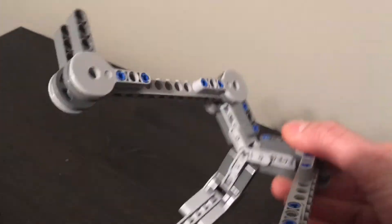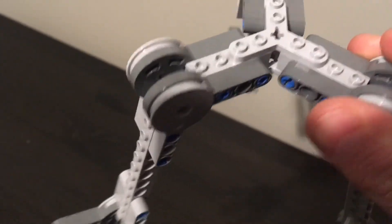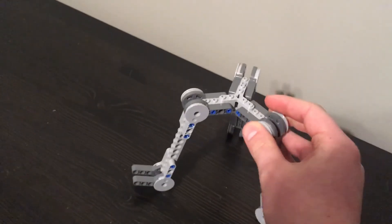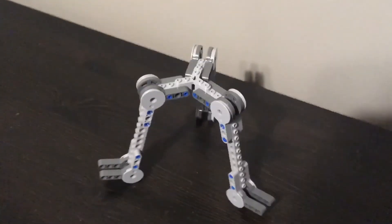Anyways, this is what it looks like so far. As you can see, I just got one of those pieces on there, and one on the top attached to some Technic beams. Stay tuned for the next video, which should be coming out in a couple of days. Thanks for watching.